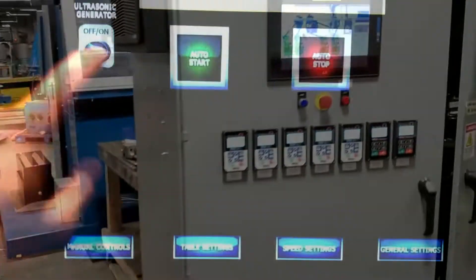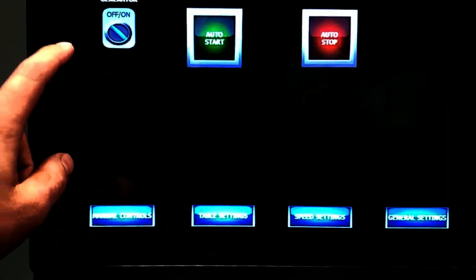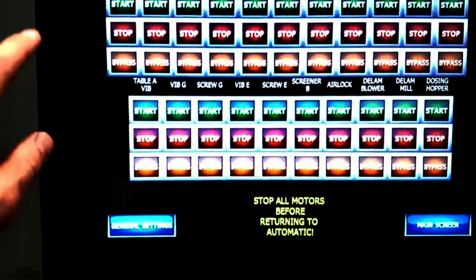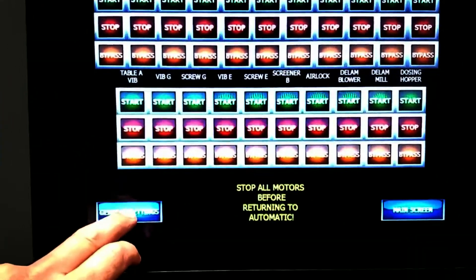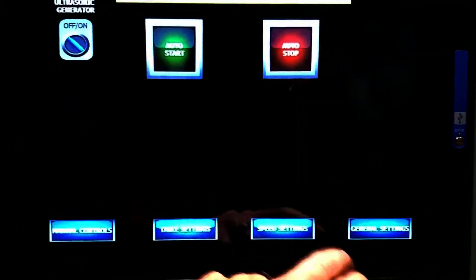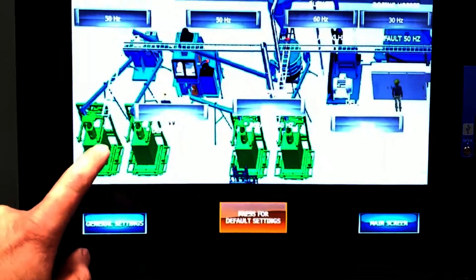We have the speed of the blower and so forth. We have the auto start feature — when you turn it on, it turns everything on. You have manual controls, and this is every item if you wanted to turn on manually. For example, if you go back to the main screen, here you have your speed settings.